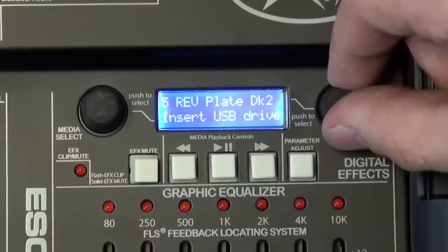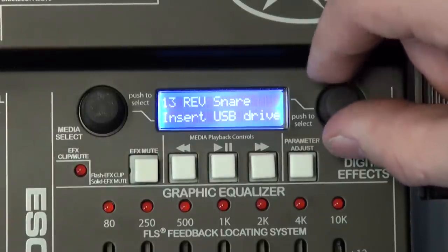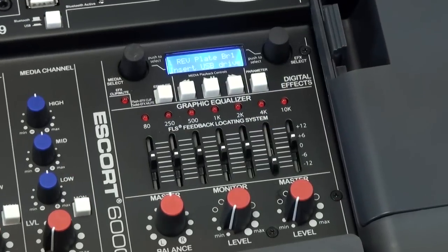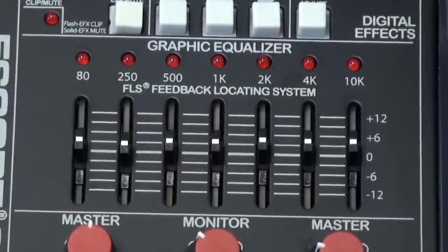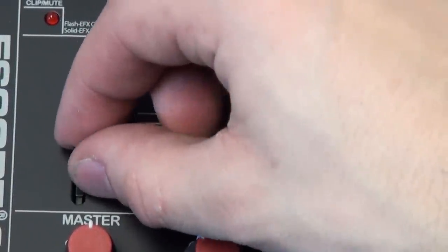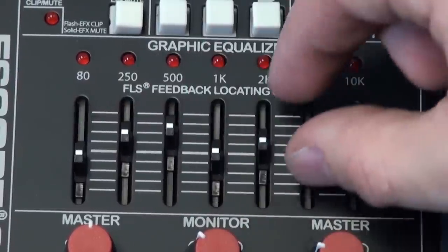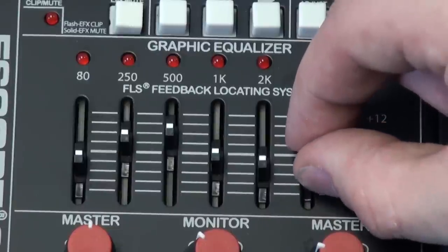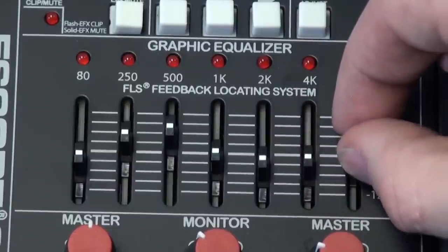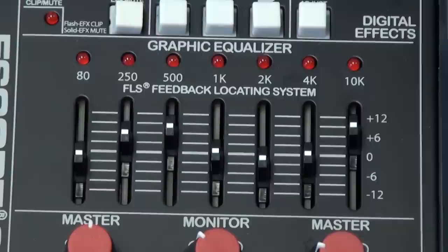Use the effects knob to select and modify the desired effect you would like the Escort to use. The Escort employs a master 7-band equalizer slider with PV's patented Feedback Location System. FLS takes the guesswork out of where feedback is happening. If a particular frequency is feeding back, the light above the respective frequency slider will illuminate. At that point, just pull down the slider until the light goes out and the feedback goes away. Simple and easy.